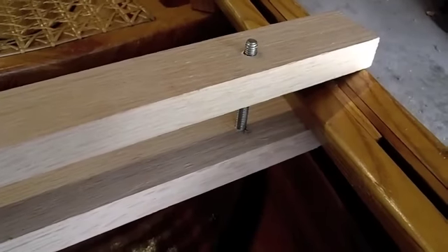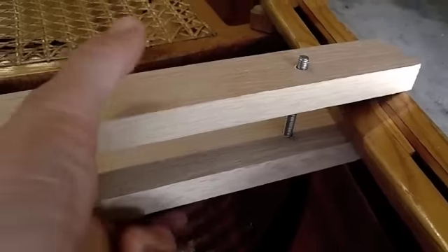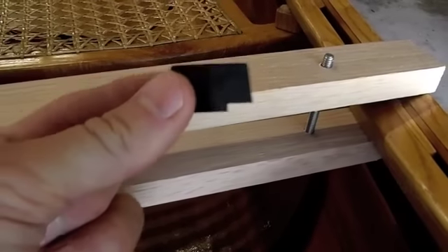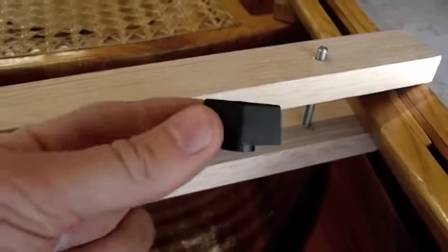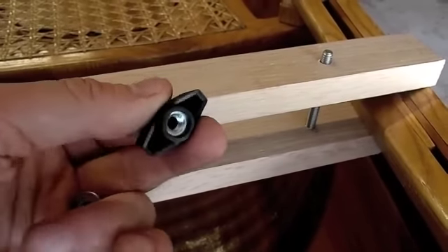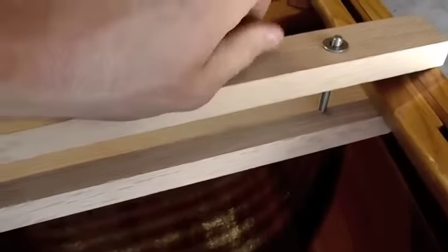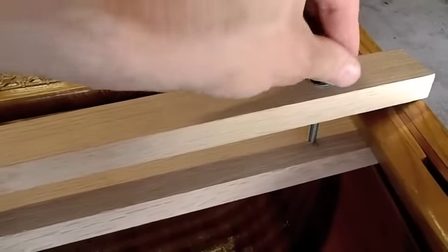After you have the carriage bolt countersunk on the bottom, go ahead and dry fit it onto the canoe. You can either use a wing nut or a regular nut, but I like being able to tighten up when I'm out on the water just in case it feels like it's loosening up. I found these wing nut type devices just at the local hardware store and they work quite well. Just put on your washer and screw on the wing nut and dry fit it to see how it's shaping up.